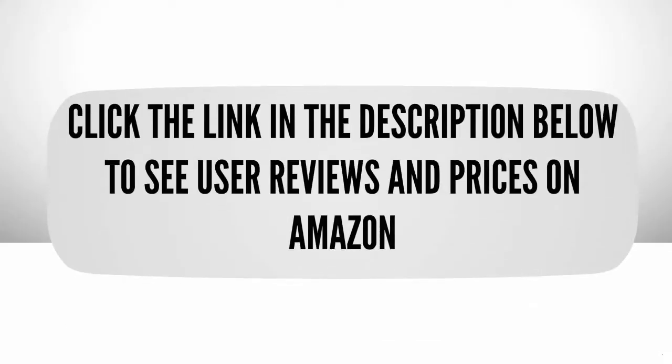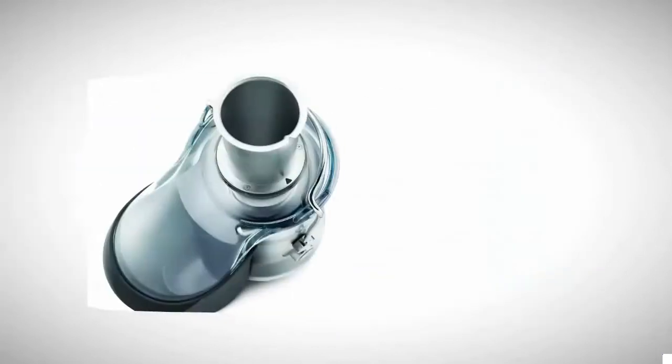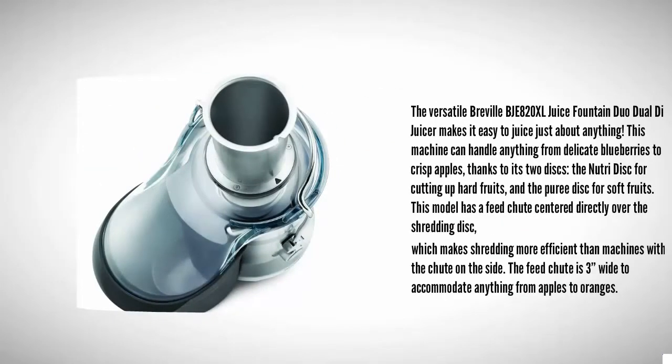Halfway through our list at number three, the versatile Breville G820XL Juice Fountain Duo dual-disc juicer makes it easy to juice just about anything. This machine can handle everything from delicate blueberries to crisp apples, thanks to its two discs: the NutriDisc for cutting up hard fruits and the puree disc for soft fruits.